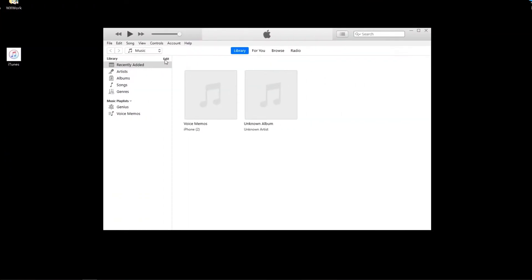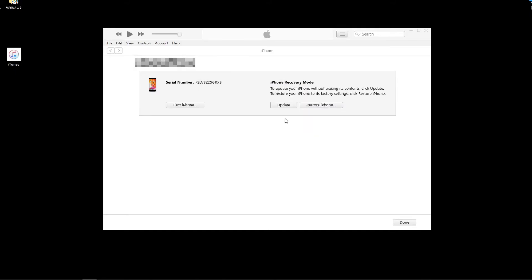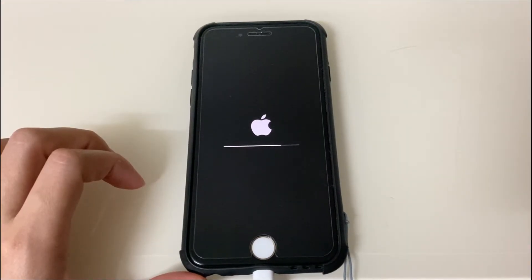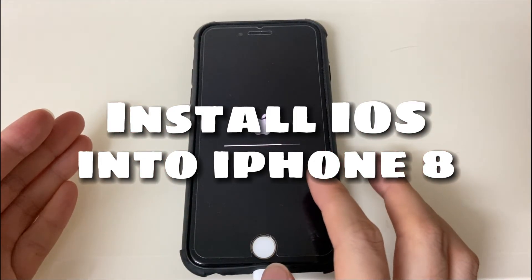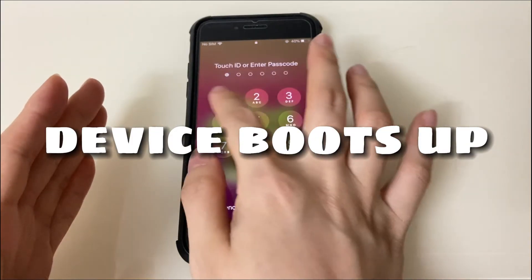Go back to your computer. iTunes or Finder should now detect your iPhone 8. In the pop-up message, choose Update, then follow the on-screen instructions. iTunes or Finder will download the latest iOS software — this may take around 2 hours, so please wait patiently. If your iPhone 8 exits recovery mode and returns to the black screen, repeat the steps to re-enter recovery mode. After updating, it will install the latest iOS, show an Apple logo with a progress bar, and your iPhone 8 will boot up with the black screen of death issue fixed.